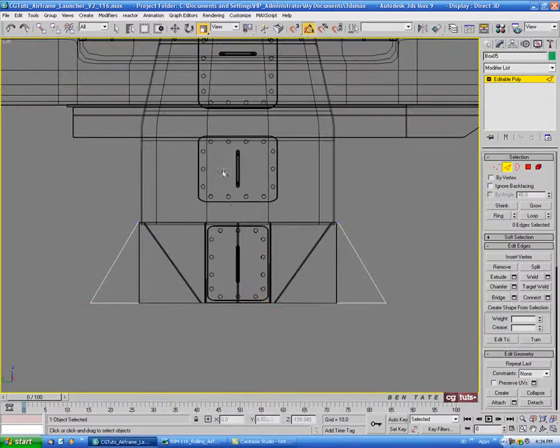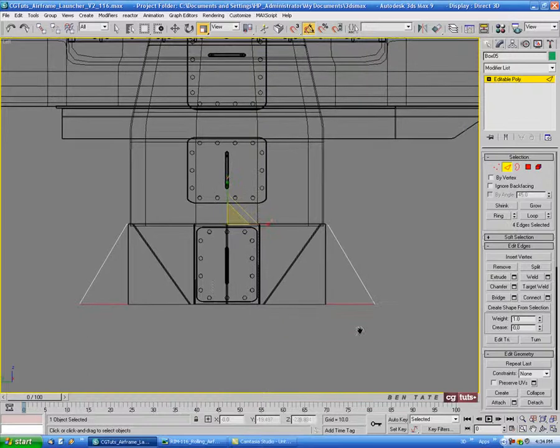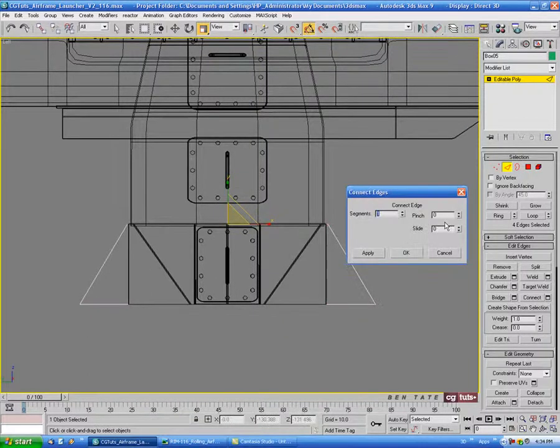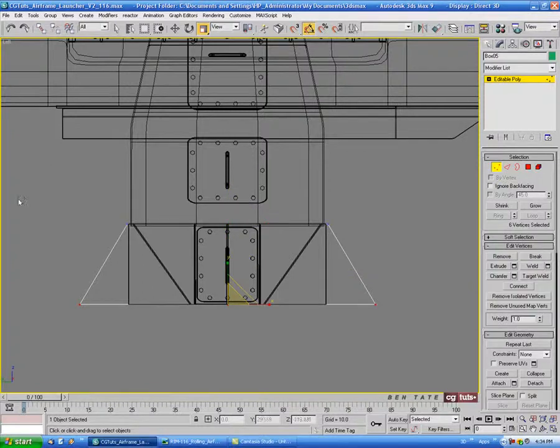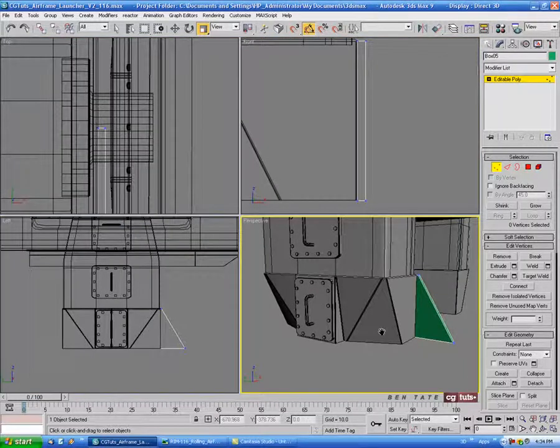Let's go into edge and select the center edges. We'll do a connect with one segment, no pinch or slide. Then we'll go into vertex and grab the end ones on the left side and delete those, so we only have half here.